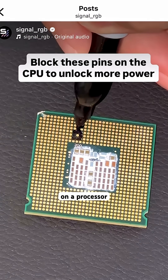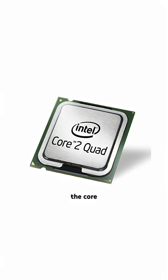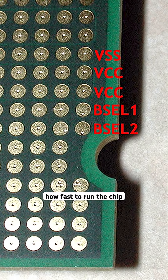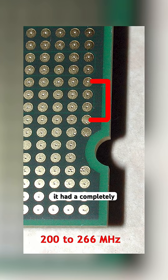I posted a meme where I blocked out pins on a processor to improve performance, but it turns out this was actually a real thing back in the Core 2 era. Overclockers discovered you could literally hack your CPU with a piece of tape. Intel processors have tiny contact pads on the bottom that tell your motherboard how fast to run the chip. By covering specific pads with electrical tape or painting connections with conductive ink, you could trick your motherboard into thinking it had a completely different processor.